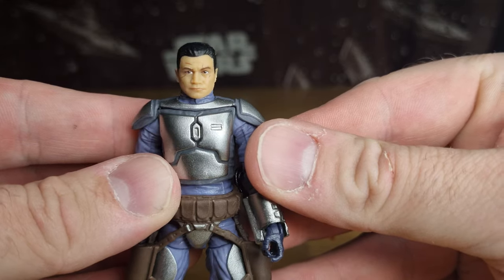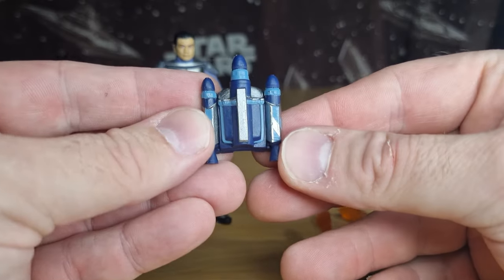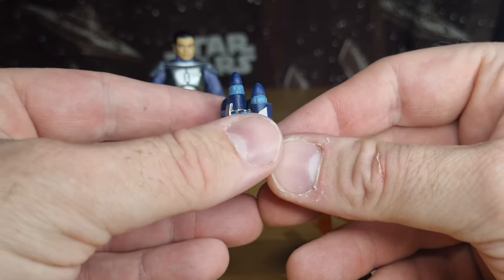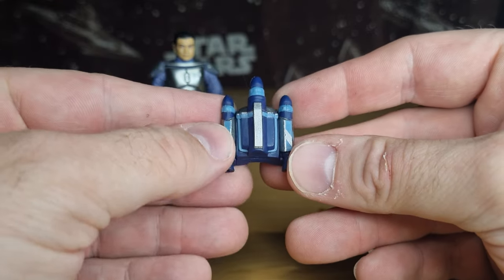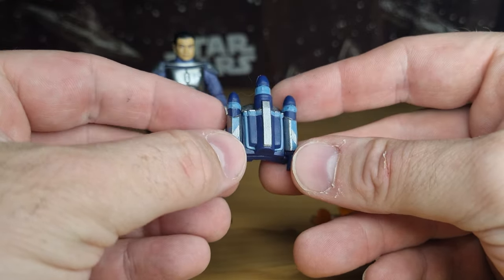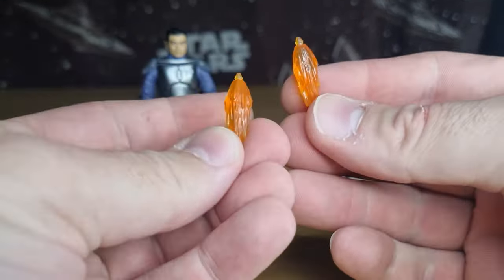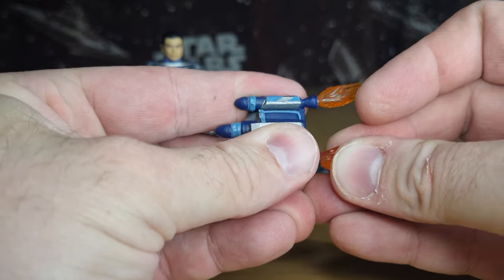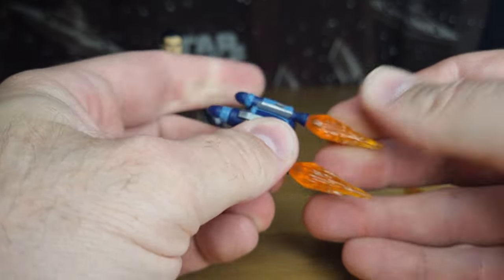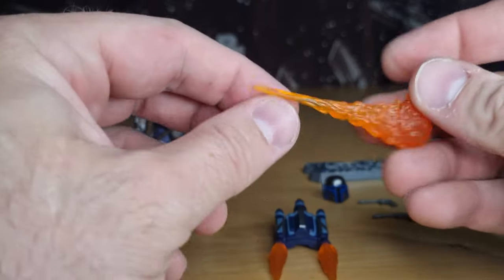Accessory-wise, we have the jetpack. Like I said at the start of the review, this is the version he uses on Geonosis after his first one gets hit by Obi-Wan Kenobi on Kamino. We have these two flame effects which will peg into the base of the jetpack. We've seen these flame effects a few times with a few deluxe releases — they've come in handy for a few figures.